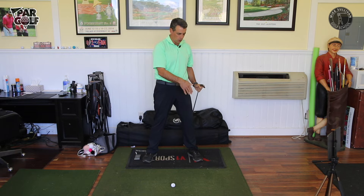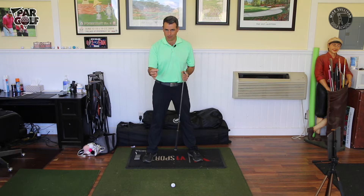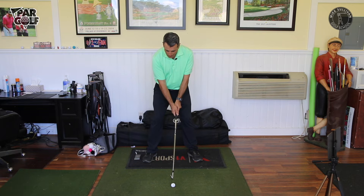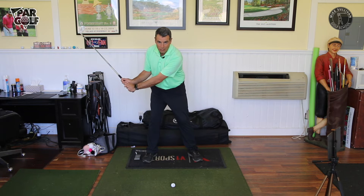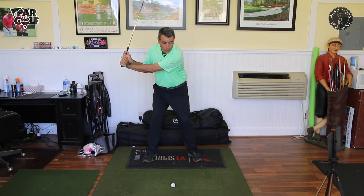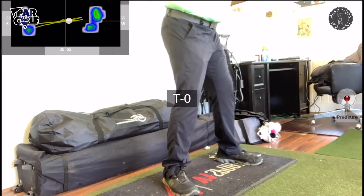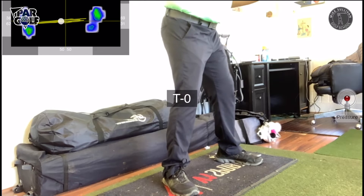Our pressure into the ground is always going to precede the movement of the club for a better player. We want pressure going — believe it or not, you don't have to think about this — it's going to move forward a little bit just before you take your backswing. Then before you start your downswing we need that pressure going forward again into your left foot. You can see that pressure ball is moving into my front side.